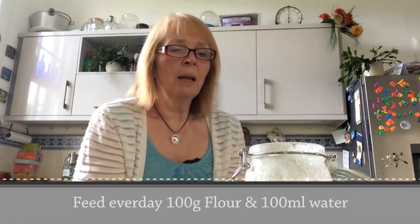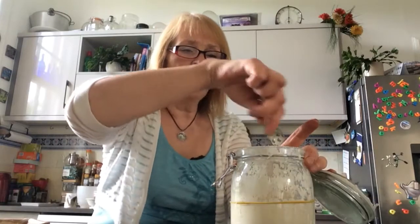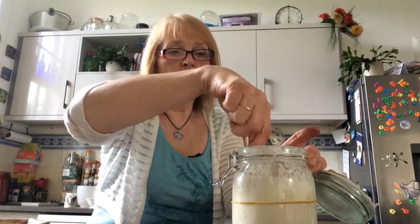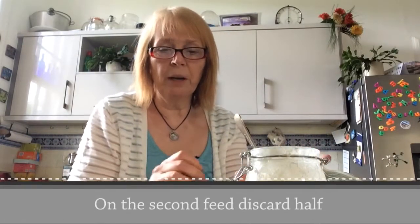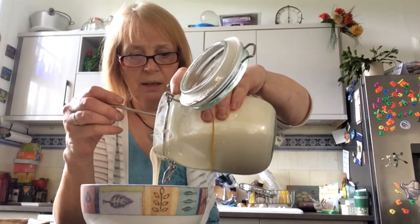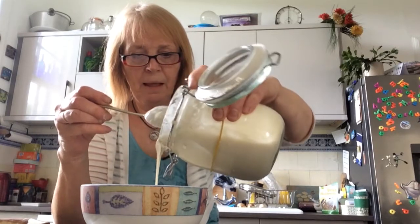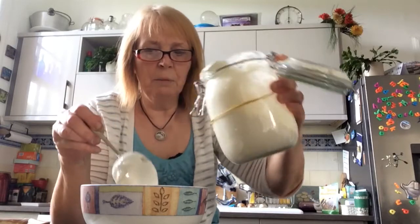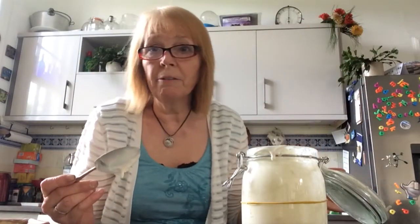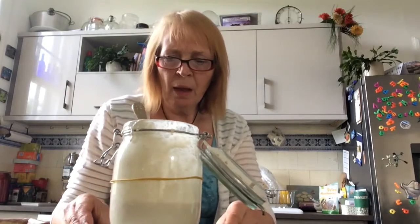I took Cerky out yesterday and gave him a feed — you have to feed them, it's like having a pet, a tamagotchi or something like that. I gave him a little feed yesterday, he was quite hungry, and I'm going to feed him again today, and then tonight I'm going to start making the loaf. The first thing to do is pour out 200 grams of this starter and set that to one side. They say to discard it but I don't like to discard it — I tend to fry it up in a frying pan for the birds, or you could add some pepper and scallions and make a really nice tangy meal.